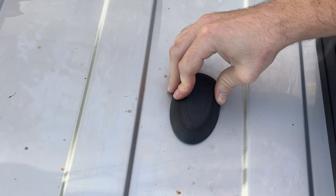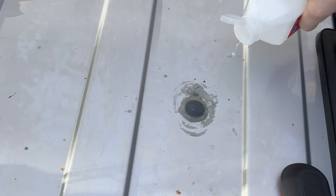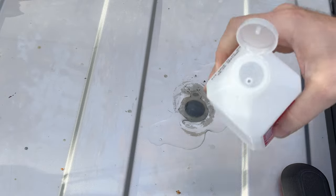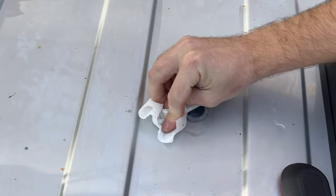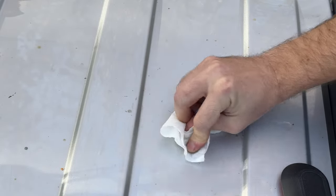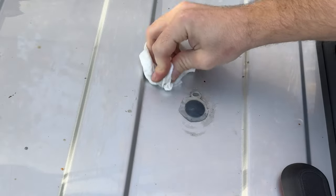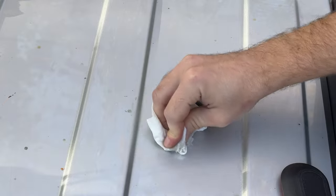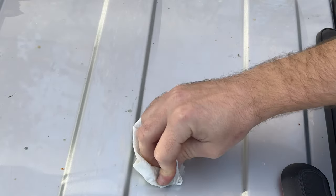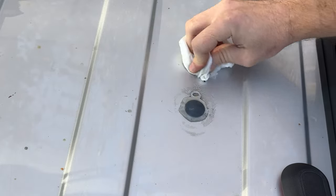That should cover just fine. So I'm going to take some isopropyl alcohol — or you could just use any kind of degreaser — and clean the area. It's a little dirty, so I want to make sure the area is pretty clean. Now, if you have any exposed metal underneath here, you're going to want to put some primer on it to prevent it from rusting.